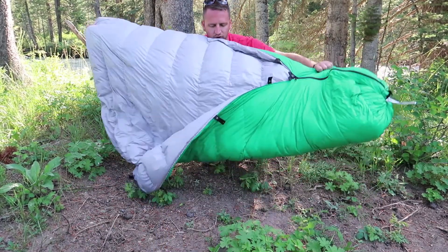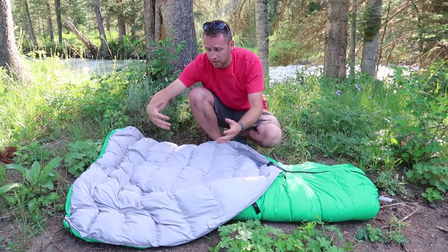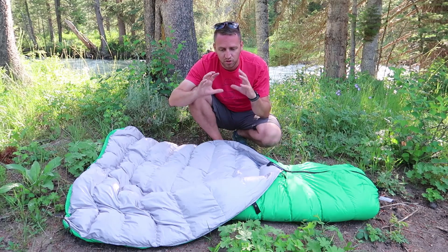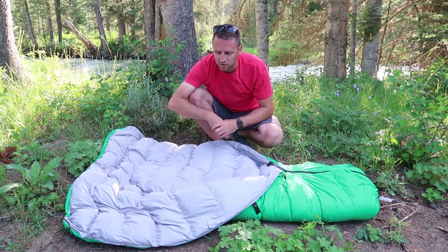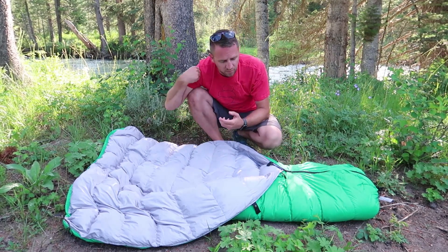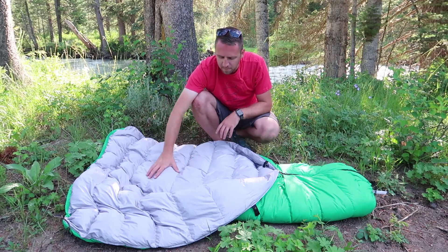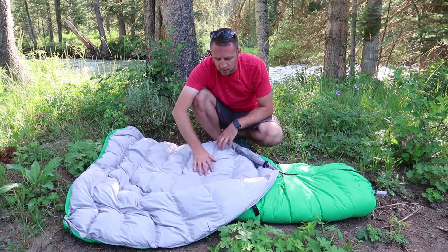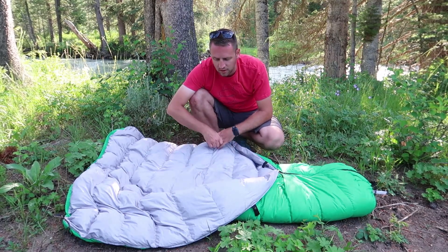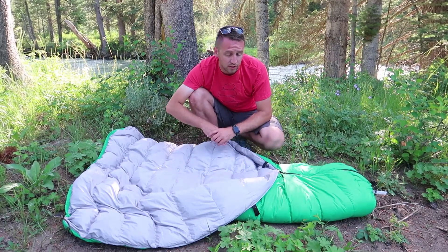Flipping the quilt over, you can see a really wide opening — again a benefit of a quilt. I can just fold the quilt over top of me as I lay down. Easy to get in and out of, with no zipper coming up around your shoulders. It does have a zipper on the foot box, which I'll talk about more in a second. The baffle system is done really well — horizontal baffles, sewn really well, insulation is kept within those baffles nicely. The loft is really nice on this quilt.